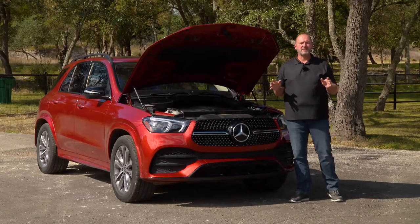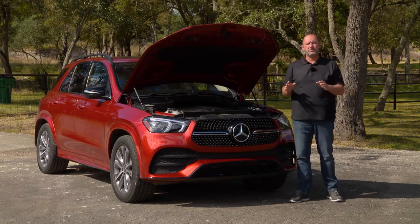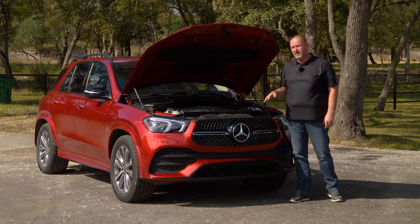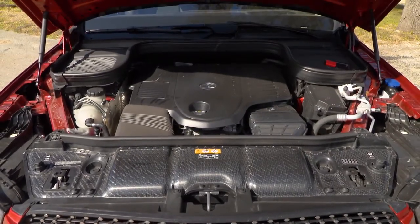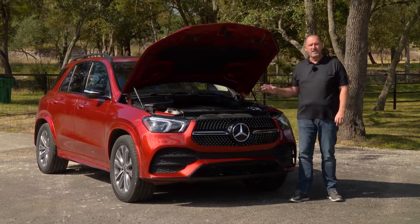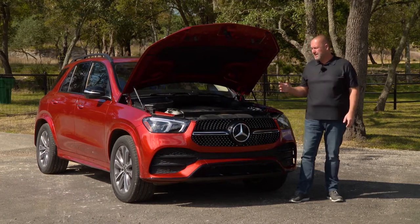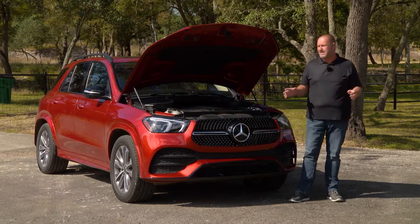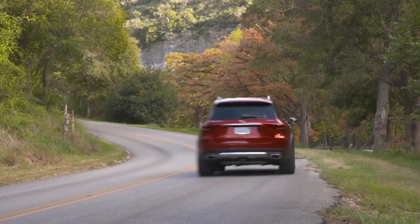At the moment there are four different drivetrains available for the new GLE: three diesel and one petrol. The diesel engines offer a power range between 245 up to 330 horsepower — the smallest is a four-cylinder, the other two are six-cylinders. The petrol engine, the GLE 450, delivers 367 horsepower and 500 newton meters of torque. It also features the 48-volt system, giving an additional 22 horsepower and 250 newton meters of extra torque via the EcoBoost. All new GLEs feature the 9G-Tronic automatic gearbox with all-wheel drive.